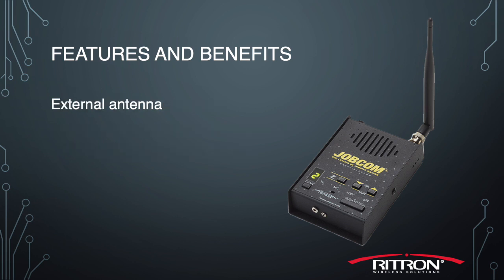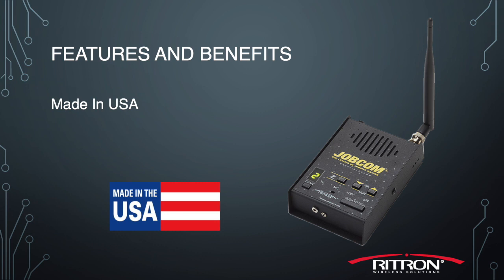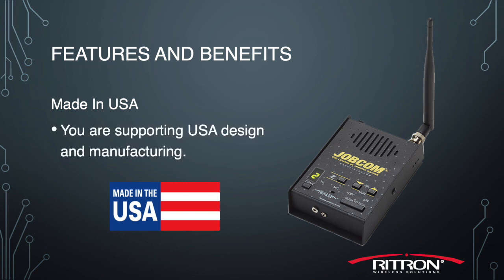It also offers an external antenna connection. Our standard BNC bulkhead connector is used with our AFB 1545 whip antenna, but you can also add an external antenna for extended range. And it's also proudly made in the USA, meaning you're supporting USA design and manufacturing.